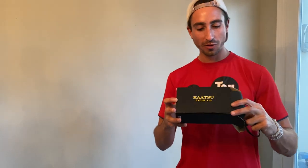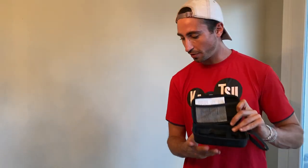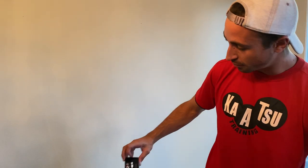The Katsu Cycle 2.0. We're going to do a quick unboxing. The first thing you see when you open the box is the travel case. That opens up and you will find your Katsu device.